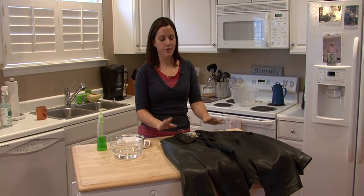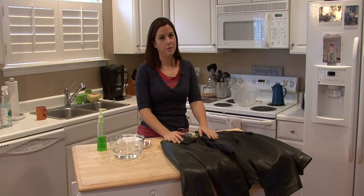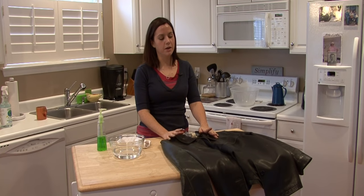Hi, I'm Rachel Yutuzis and I'm going to show you how to wash a leather jacket. Leather is not something you just throw in the washing machine, and hopefully you already know that and you asked a couple of questions before you bought the leather jacket.